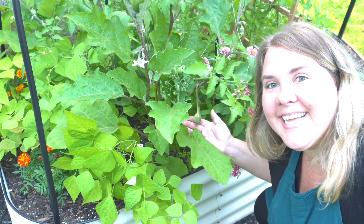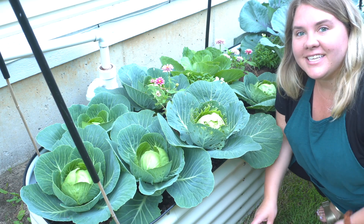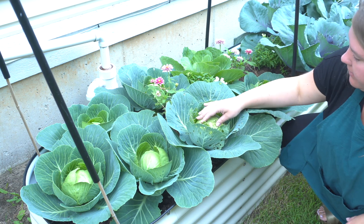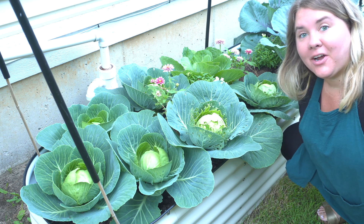Look at this little beauty — this is a baby eggplant. And last but not least, my patch of cabbage. There is some damage, but I think we can get around that. We're going to go ahead and get these harvested.